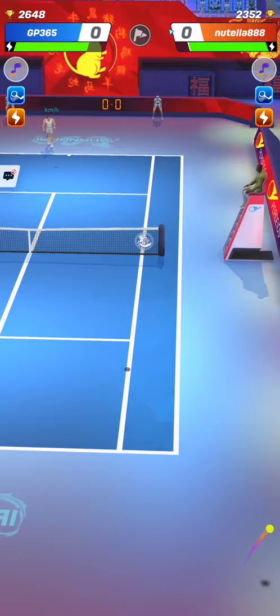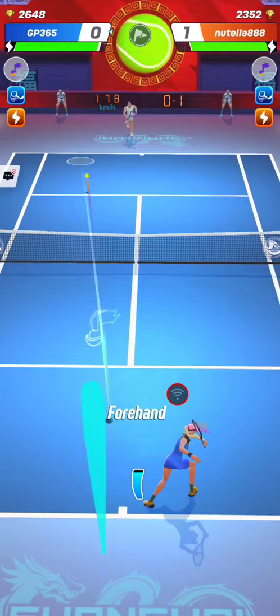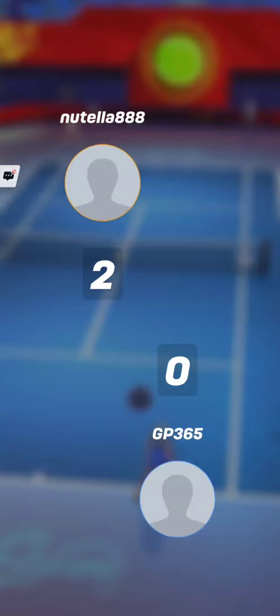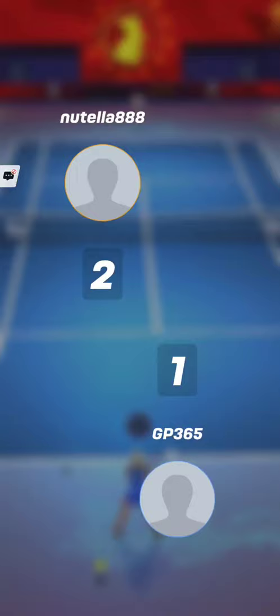Actually, it started months ago already, but in Challenger level it's quite popular. It can work pretty well versus a lot of styles — low serve counterpuncher, strong serve big forehand, volley style — all styles can be victim of this strong serve big forehand. Playing with that combo has its advantages and disadvantages, like all other play styles.